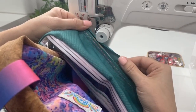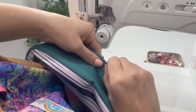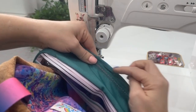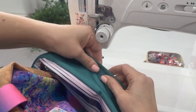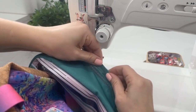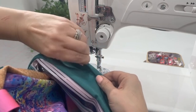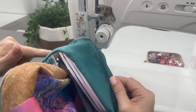If when you fold the bias binding over to the other side for top stitching you find it doesn't quite fit using the existing fold, you can ease out the bias binding to give it a little more room to get around those bulky layers. Another option is to trim down some of that seam allowance.